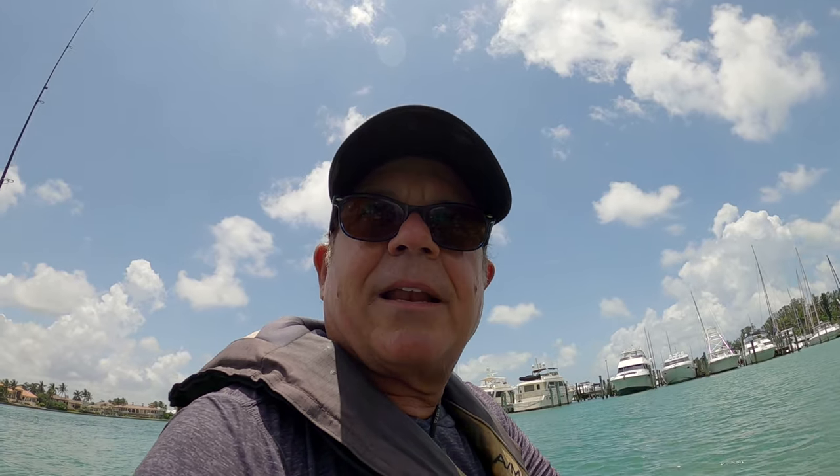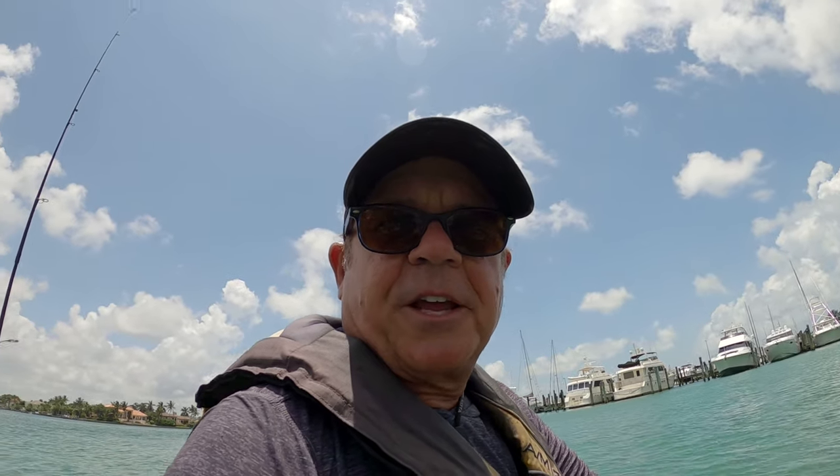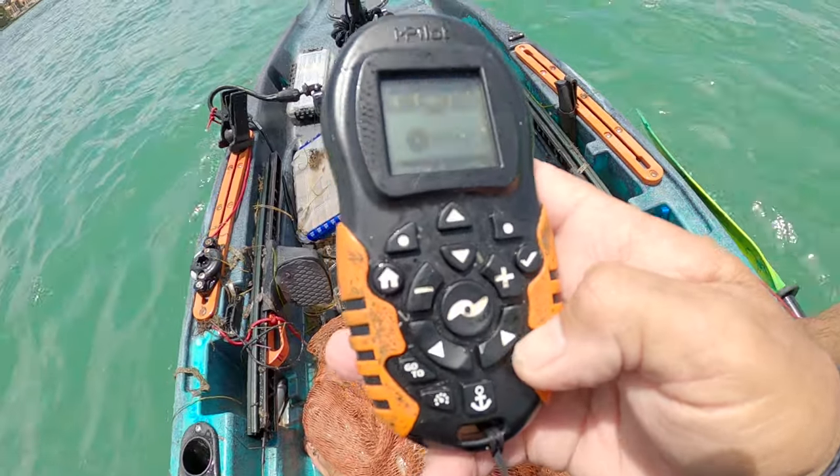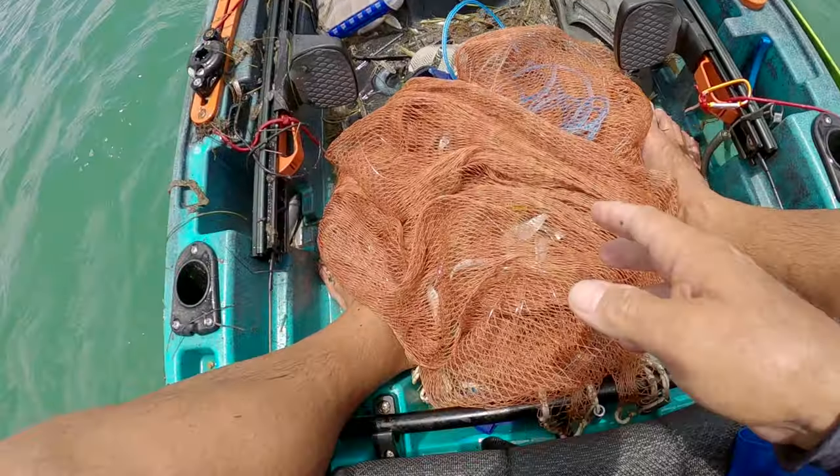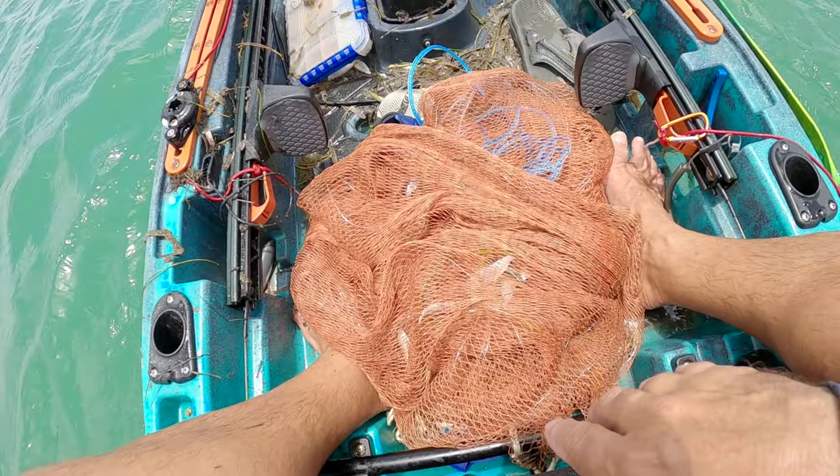We got about three dozen pinfish, greenbacks, and little pigfish. I've got about three dozen shrimp now, so about six dozen baits altogether. I'm going to set this on autopilot headed in the direction I want to go and get my net un-Christmas-treed while I'm cruising.